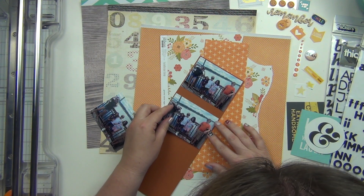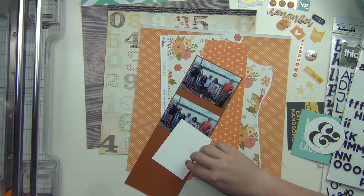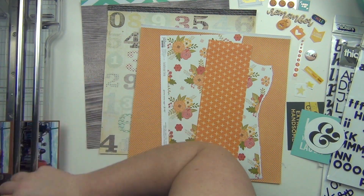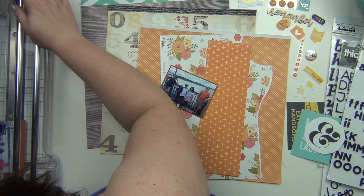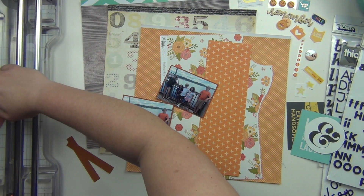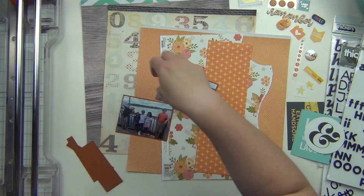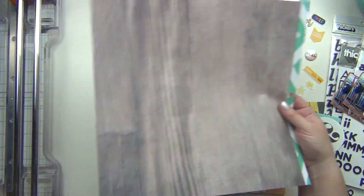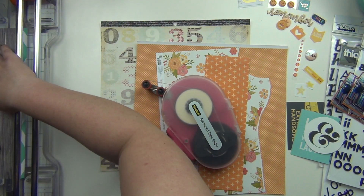I have three different pictures, and in at least some of them, there are kids that are just messing it up and not taking a good picture. It's very difficult to get a good picture of my girls with their cousins. So I have these three different pictures and I'm going to document those.